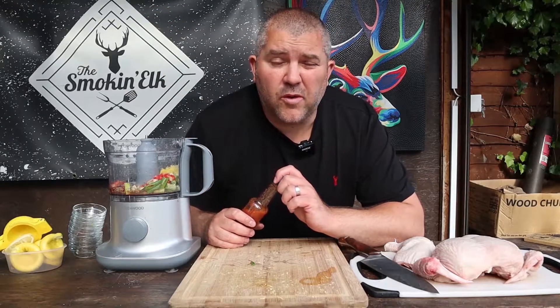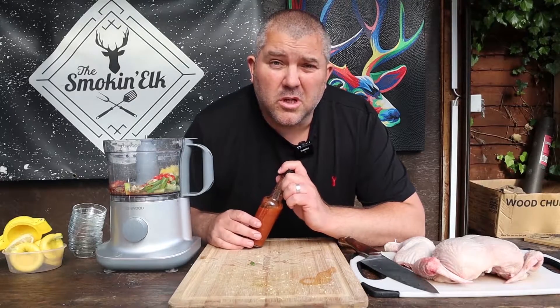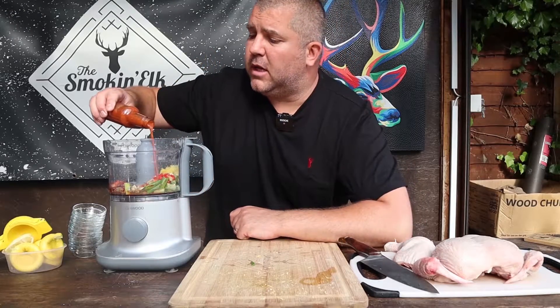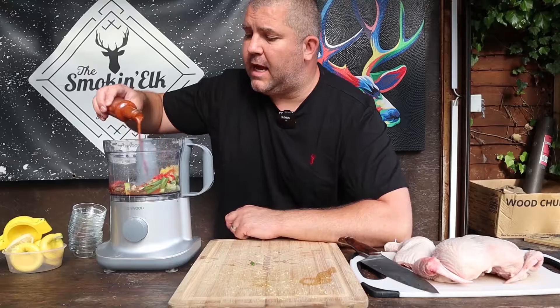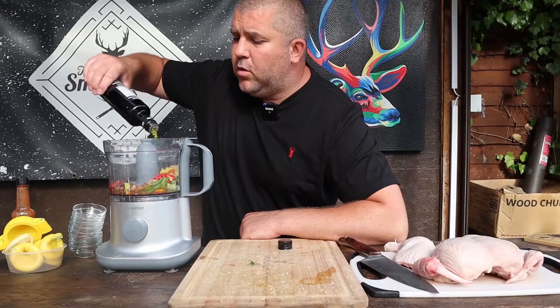You want two or three tablespoons of hot sauce — you can use sriracha, cayenne, or any of your favourite hot sauces. Go ahead and chuck a couple of tablespoons of that in. Lastly, you want around 100 ml of olive oil, and then blend.